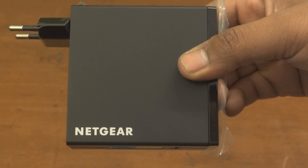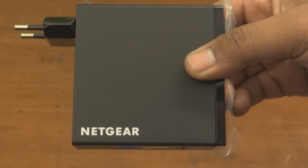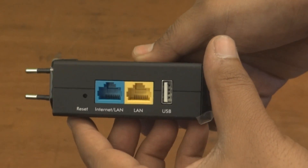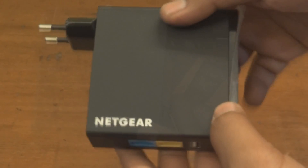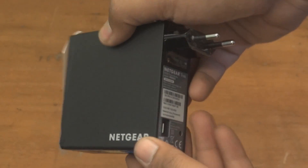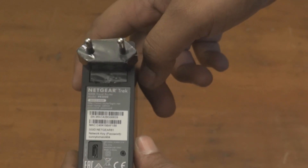Netgear Trek is a travel router and range extender which allows you to share any public internet connection with full security of your data. This device can also be used as a router, range extender, access point, or bridge to keep you connected wherever you travel.